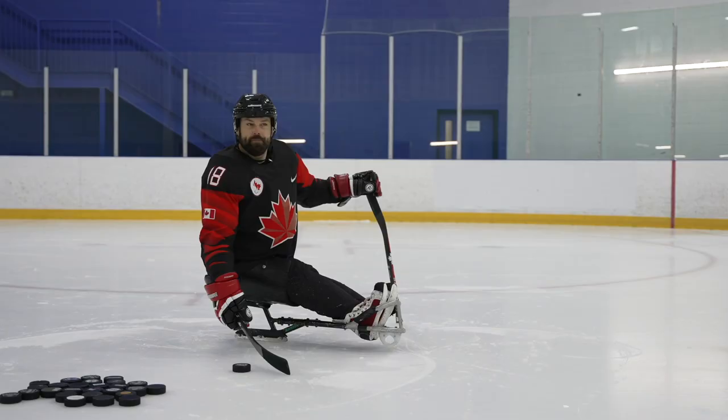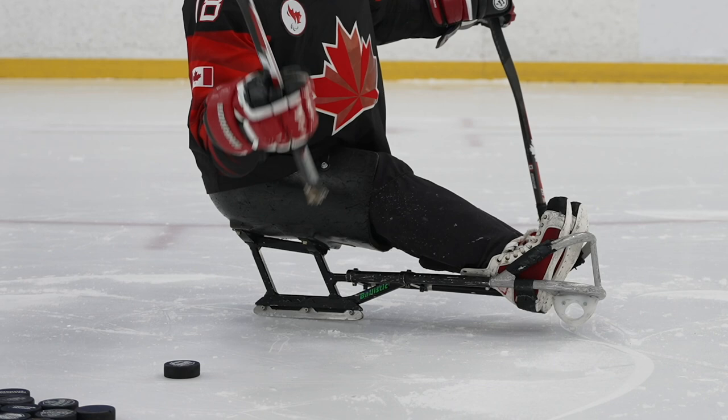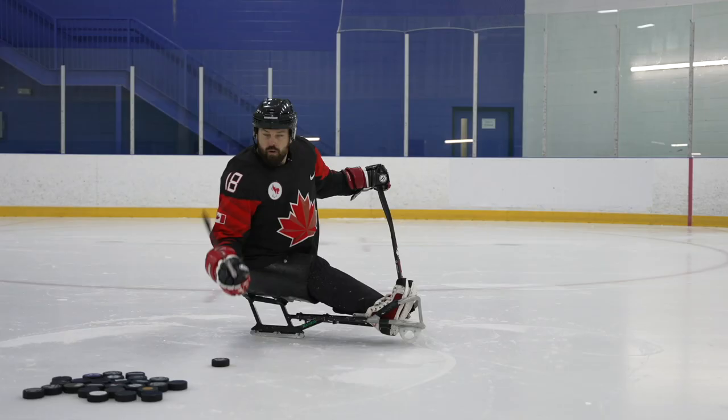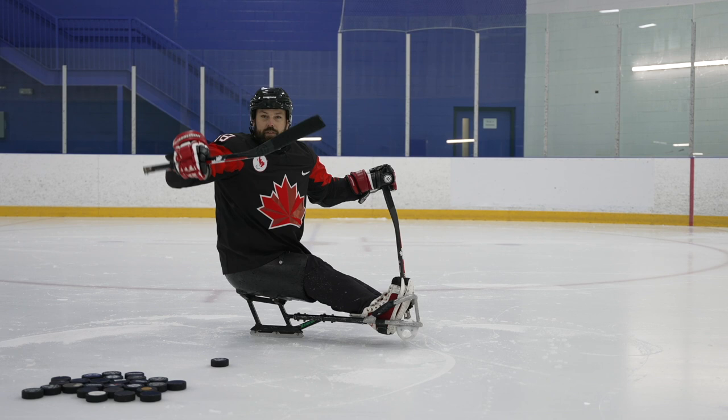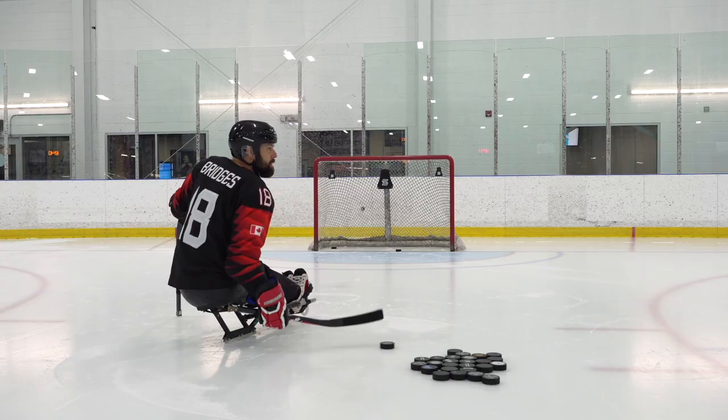To get a good wrist shot, same as in stand-up hockey, you want to start with the puck on the heel of your stick. The heel is that bottom part that touches when your stick is flat, or where you start taping your stick. The way that you're going to raise it and get a lot of power is to have a roll on your puck. You can flip it by just pulling up, but you're never going to generate that power that everybody's looking for without that roll.